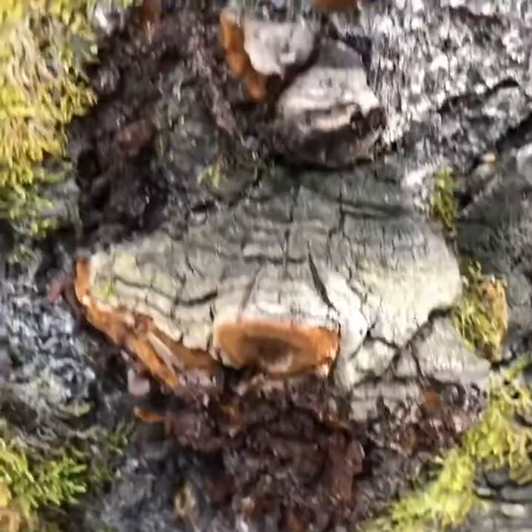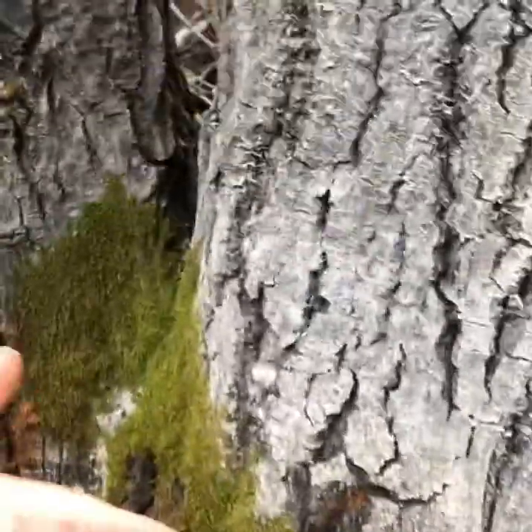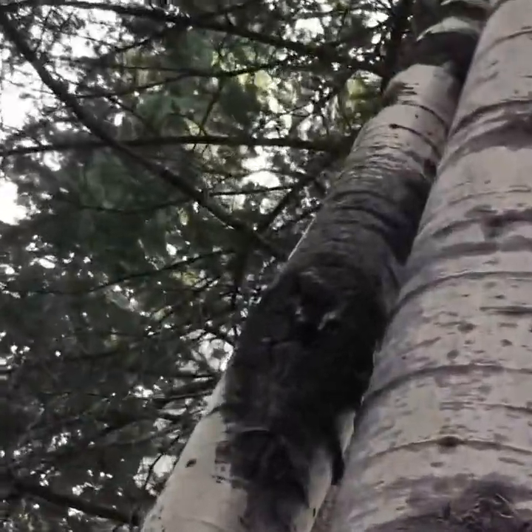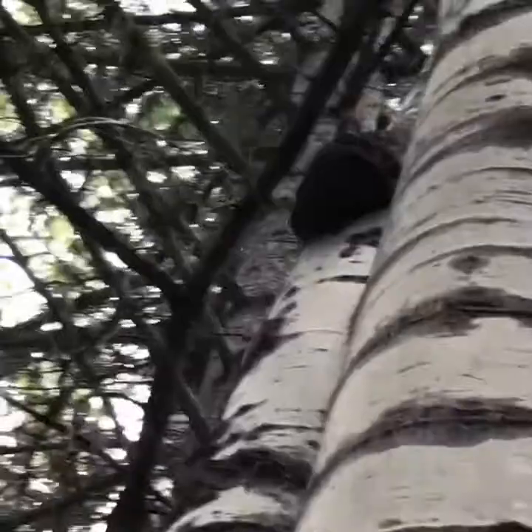You can find many different species growing on different trees. This is Felinus tremulae — it grows on aspen, as you can see, and it grows all throughout the top. If you can see the other mushroom on the top here, they grow in all these little areas where the branches used to be.